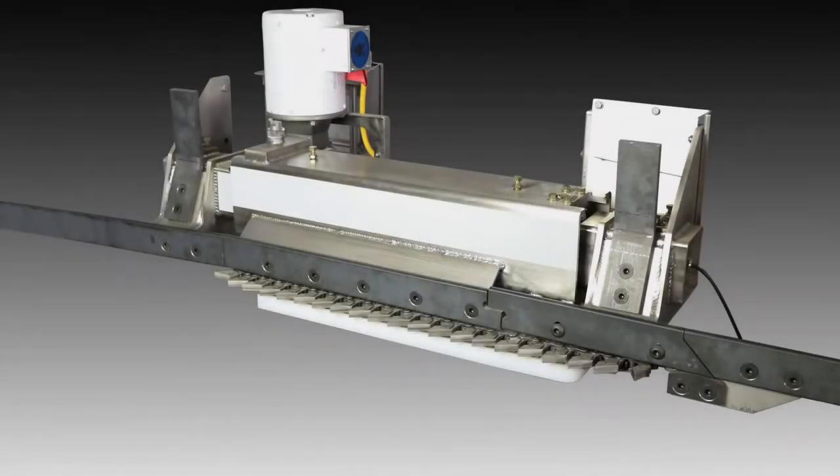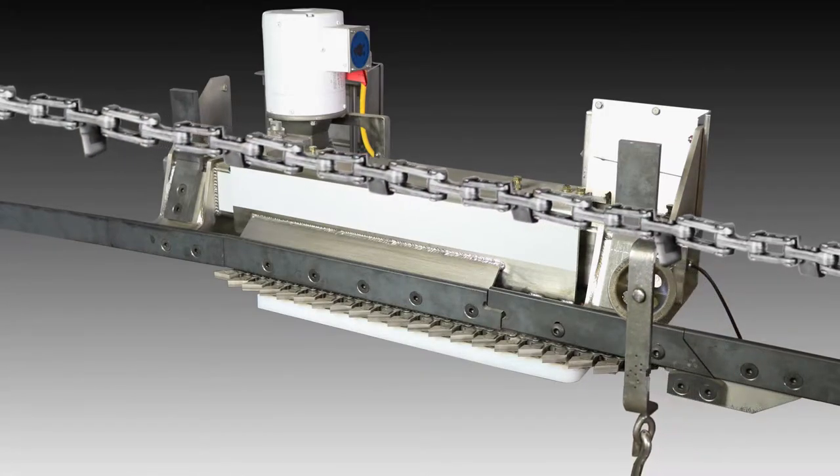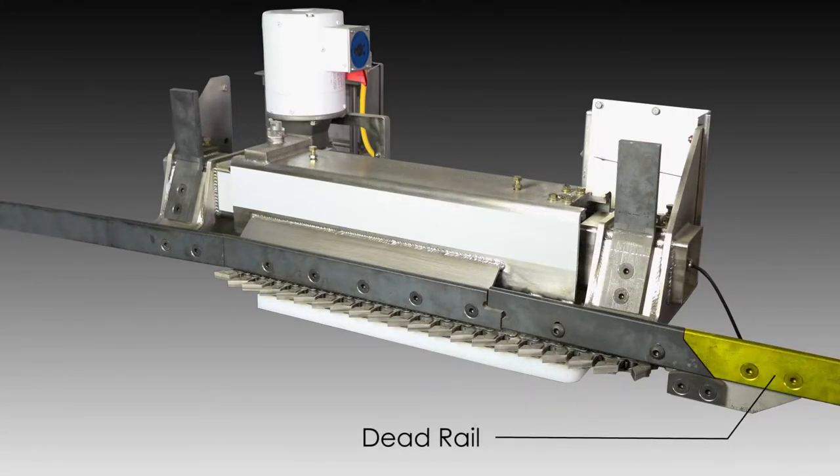Here's a simulation of how the process works. As a carcass-laden trolley approaches the scale, it is being propelled by the plant's overhead pushdog onto the scale's multiple rail sections, starting with the dead rail. The dead rail has no effect on the weighment of the trolley, but helps tie the scale into your rail system.